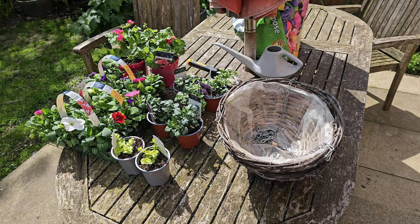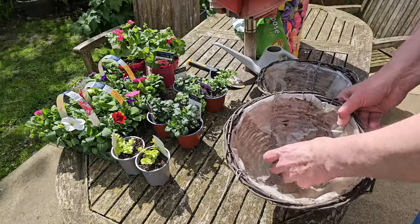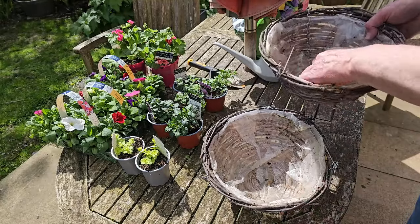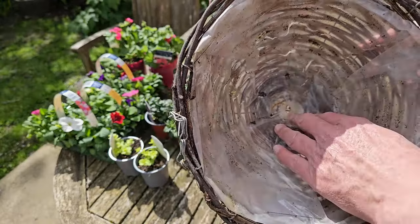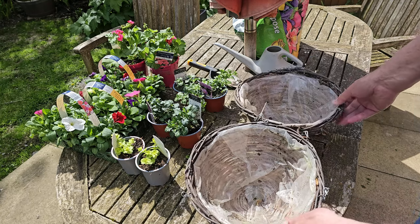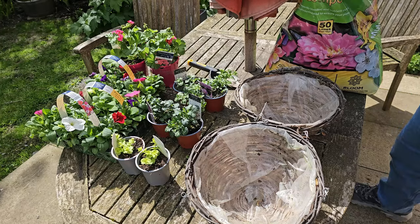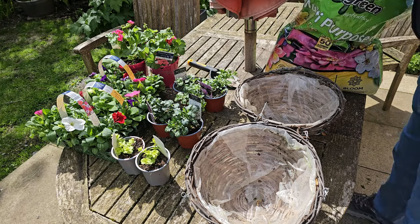Hello everyone and welcome back to the channel. Today's video is about how I make my hanging baskets. These two I bought a few years ago with plants already in and I'm reusing them. They'd be really easy to make — these are made of wicker. You can buy metal ones and they say to put sphagnum moss in, which drains easily. This one has tough plastic in, and you just need to remember to put a drainage hole in the bottom. You could also use old compost bags, staple them in, and put a drainage hole in.